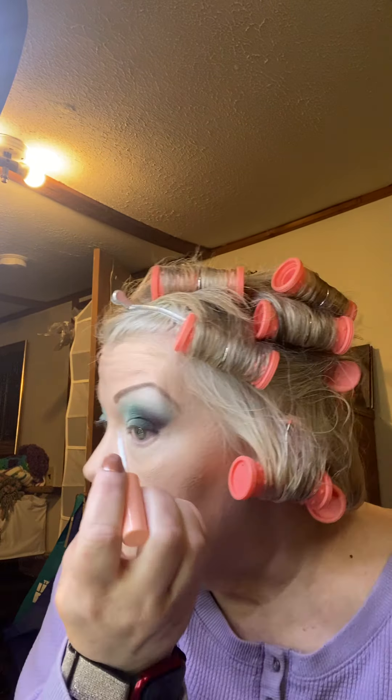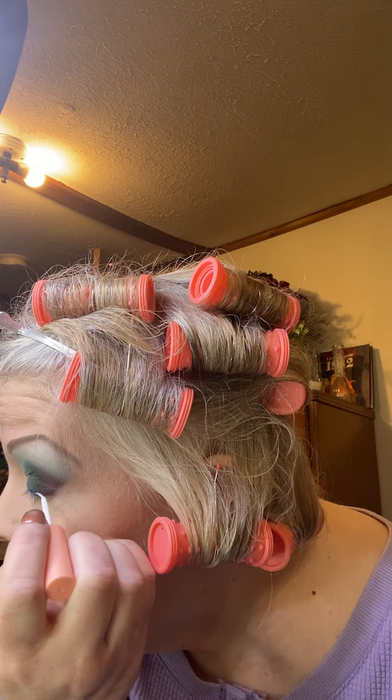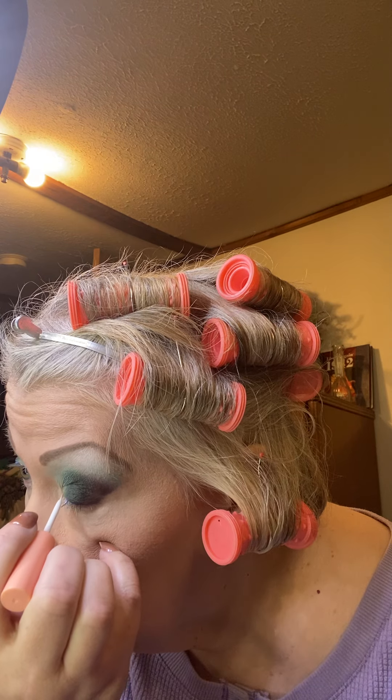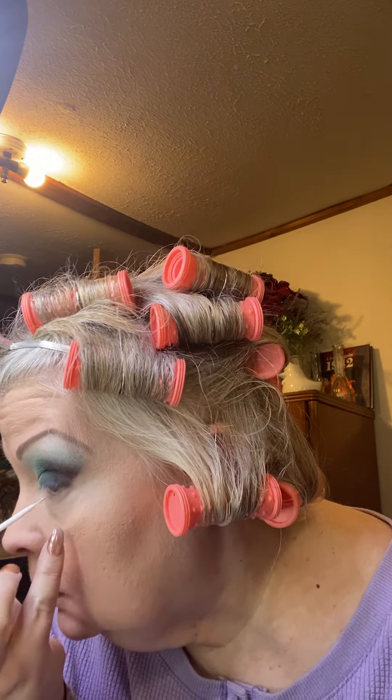One thing about it — the lash glue is clear when it dries, so that's a good thing. Let me do the other eye. Oh man, I got it all in my eyelash. Got to wipe all that off — I haven't glued like that all in my eyelashes. It's because I'm not holding it right, I wasn't holding it more up and down. It is sticky, I'll tell you that.